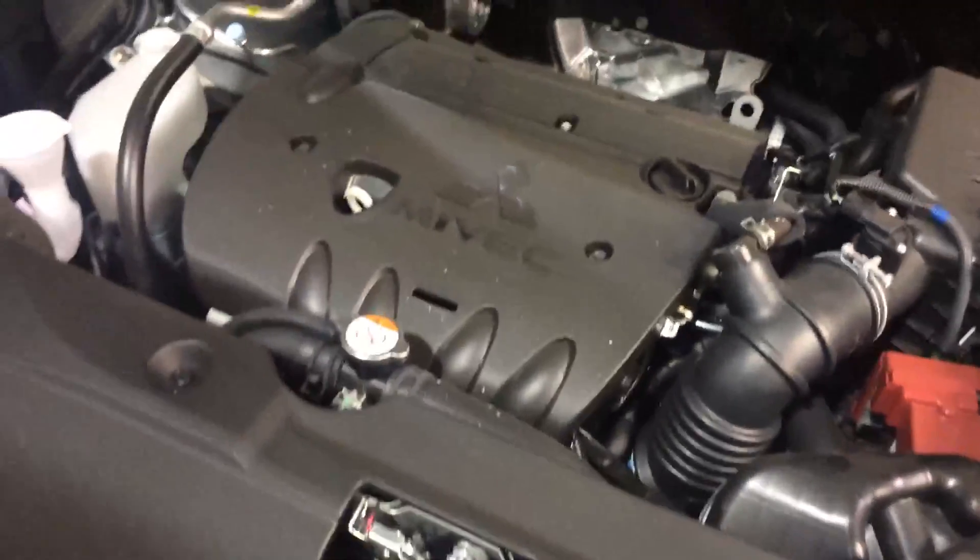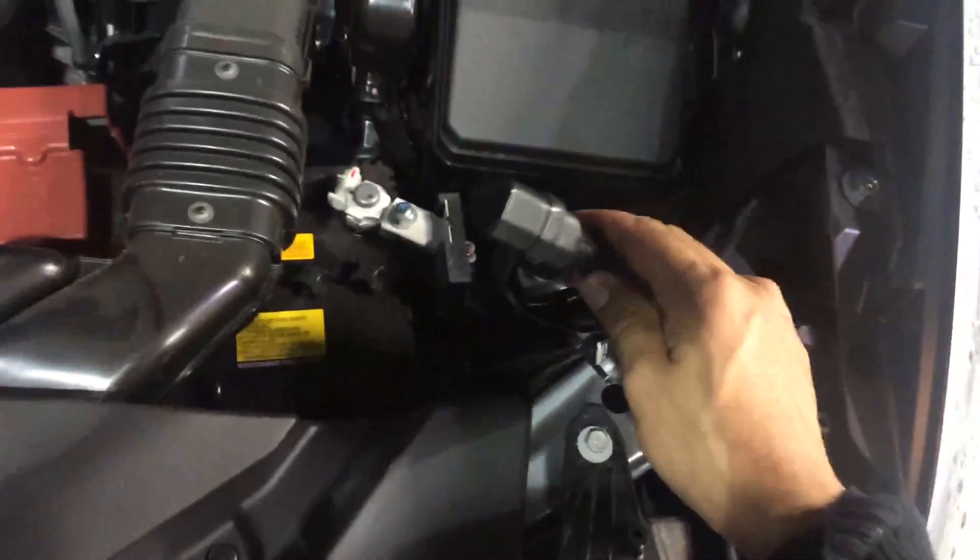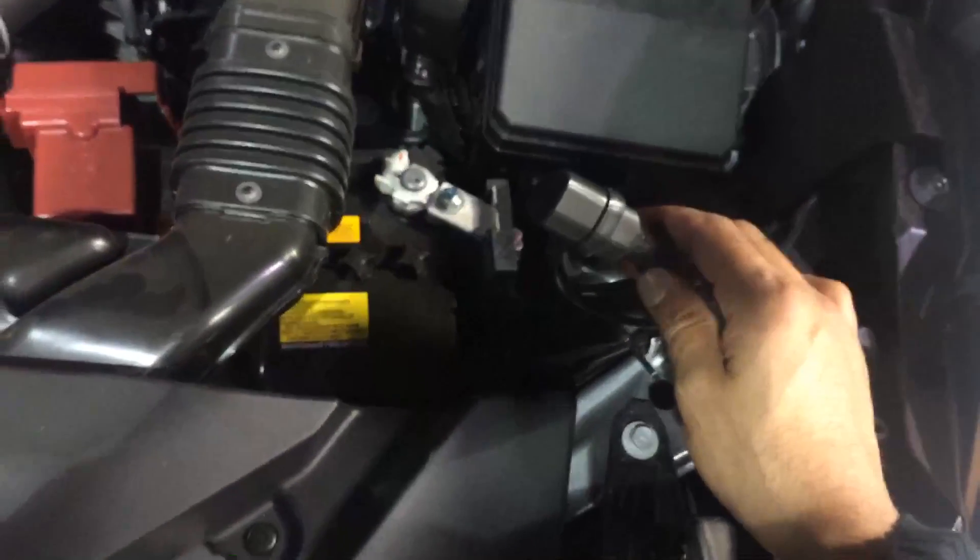So this one's got the four-cylinder, two-liter, 148 horsepower engine — lots of passing power on the highway there for you. Also, all of our vehicles come with block heaters free of charge.